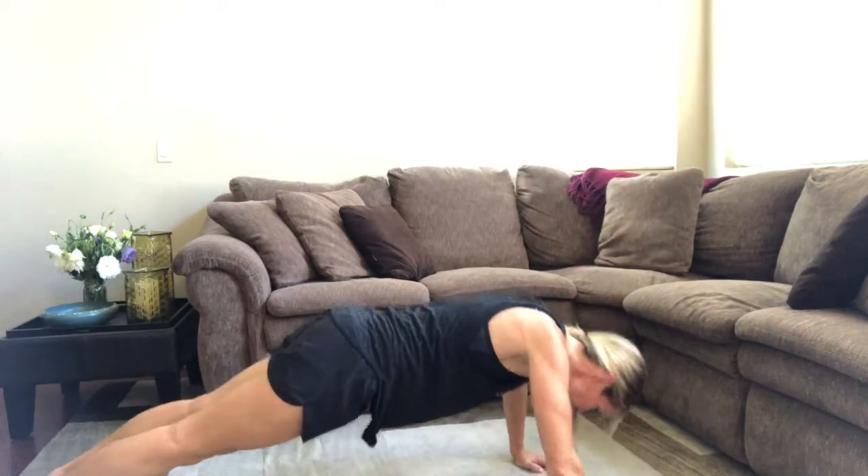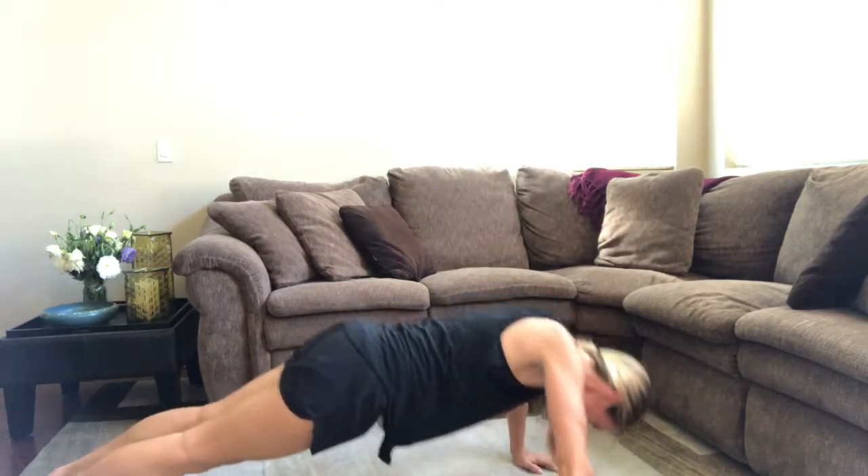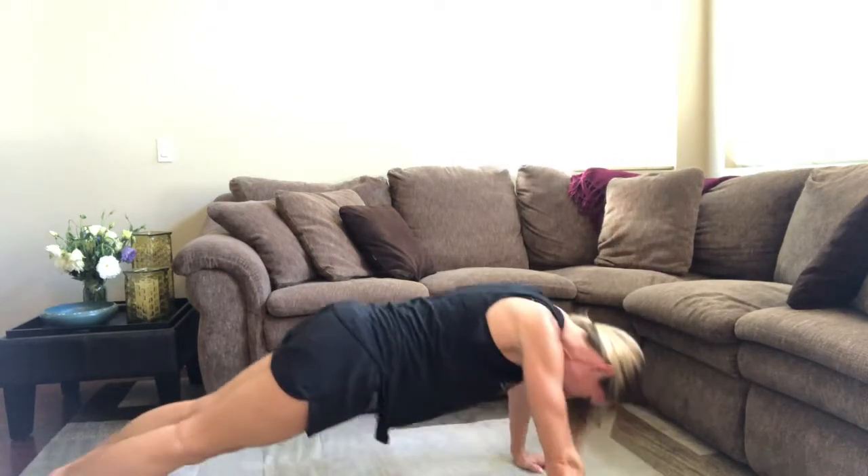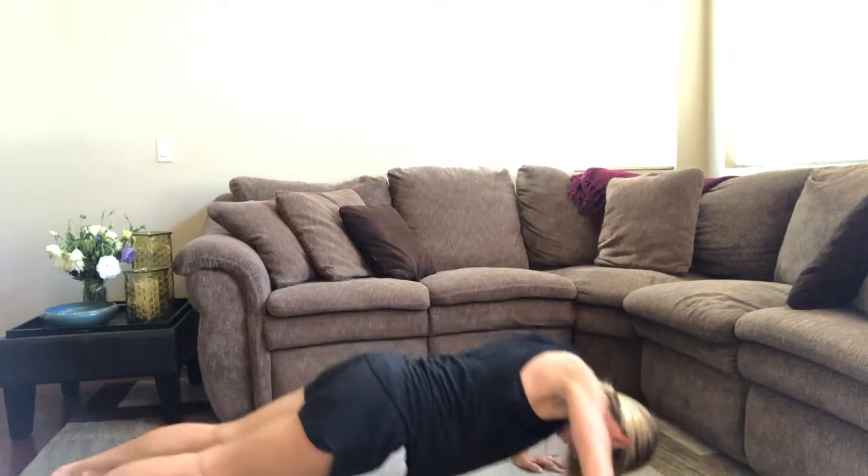You can keep your feet close together for a harder version, or separate them if you need a little more assistance. 8, 9, 10.